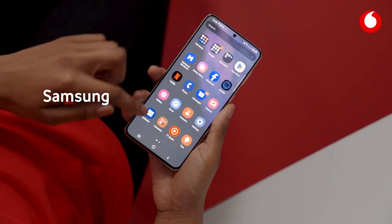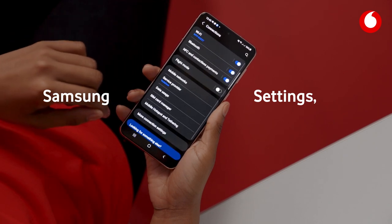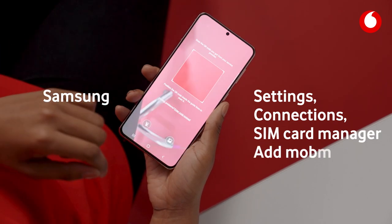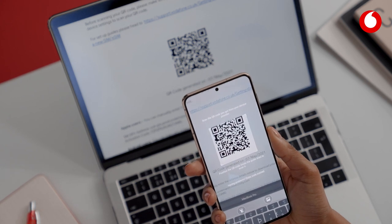If you have a Samsung Galaxy, also start with Settings and then select Connections. Press SIM card manager and add mobile plan. Then use the QR code you were emailed.